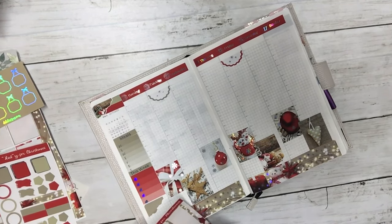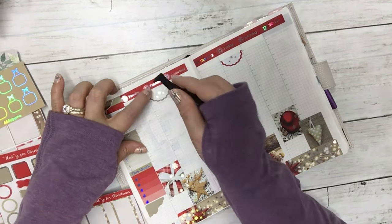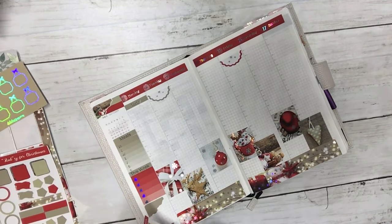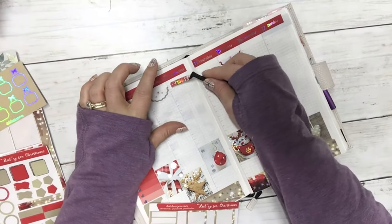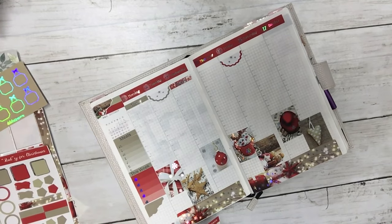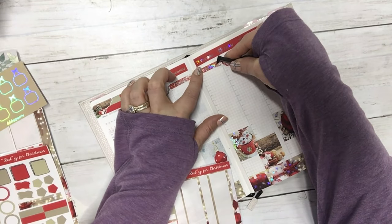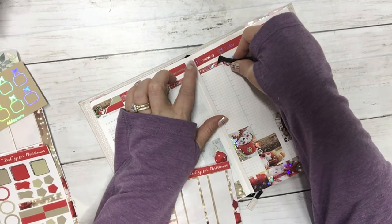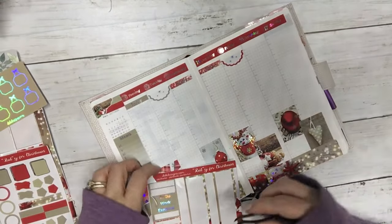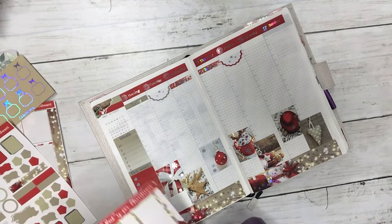And then I'm going to put down some of my today's scripts — our headers — and my weekend banner.